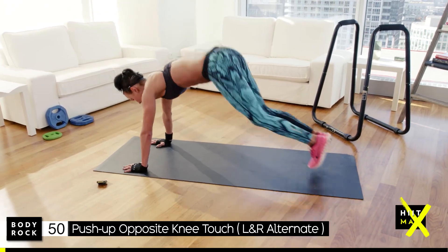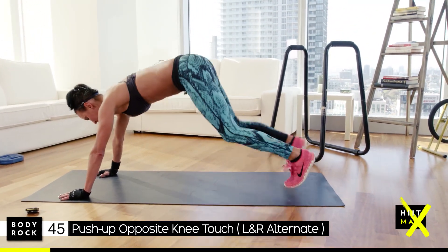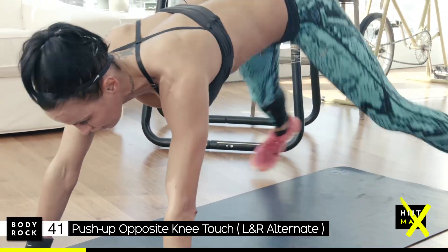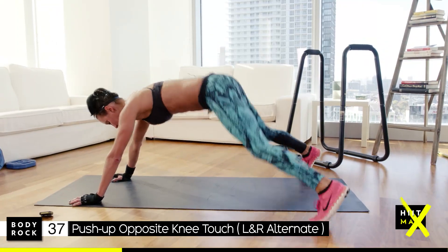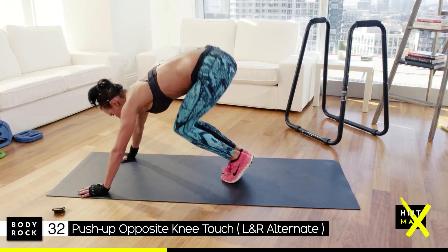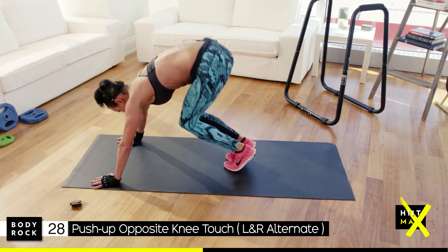Ready — stay focused. Jump out, jump in. Nice simple move but we're working the core, keeping the bum down. Pull your abs in, breathe, and stay in that plank.